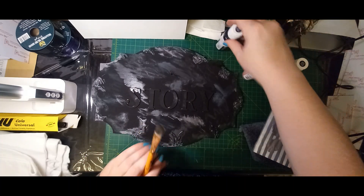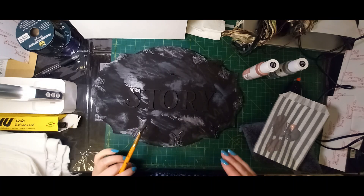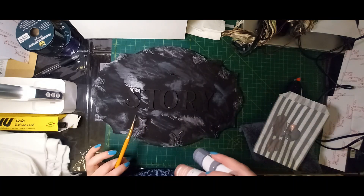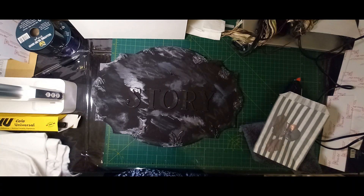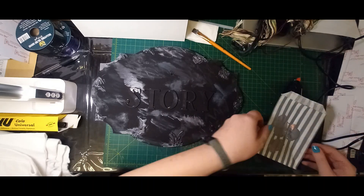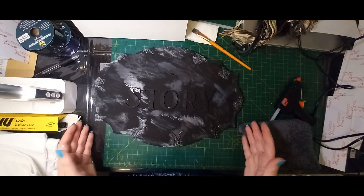Let me just move this messy paint stuff out of the way, because for now I think I'm done with the paint. I say 'I think' — when this dries back, and it will dry quite quickly, I don't know if I'm going to want to add more paint. But what I'm going to do is set this to one side and allow it to dry while I move on to the next step.